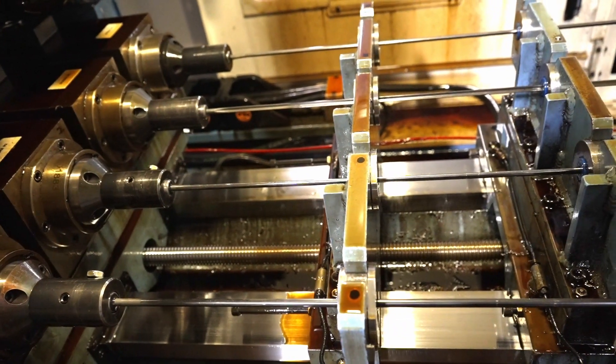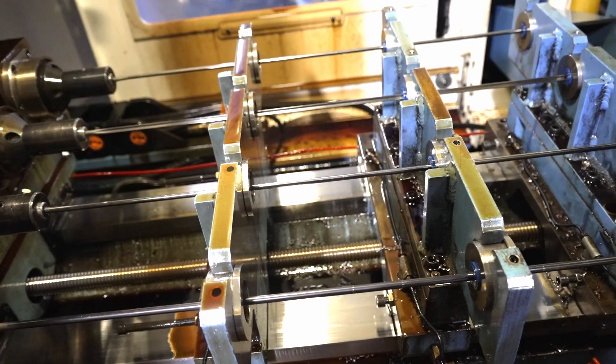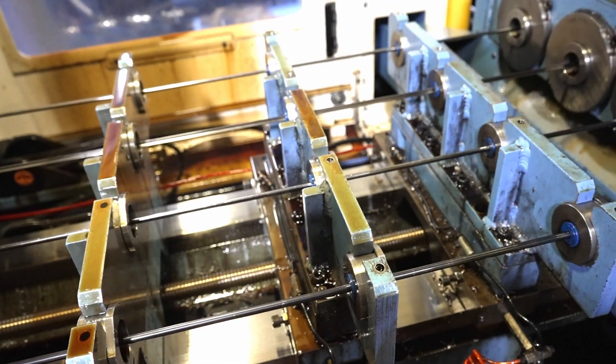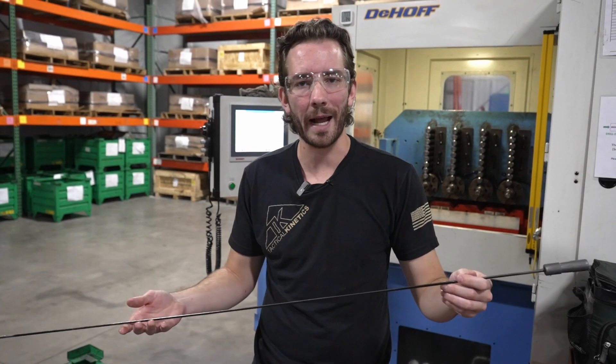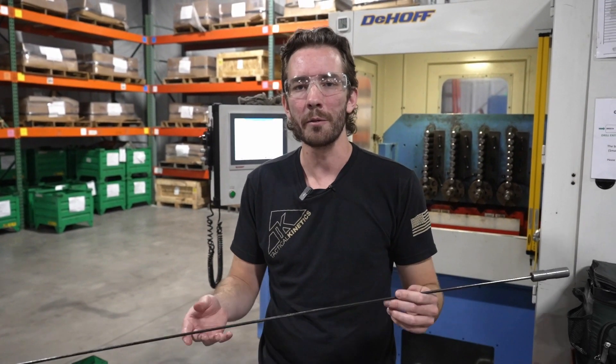Surprisingly, this tool despite its very long length will only produce about a 20 to 30 thousandths bend over its entire drilled length up to a 25 inch long barrel blank. It's pretty amazing what these tools can do. That about wraps up all the details on our drilling operations here at Tactical Kinetics. Please like us on social media and subscribe to our YouTube channel for more coming soon.